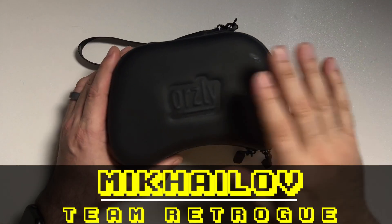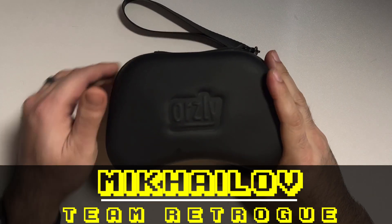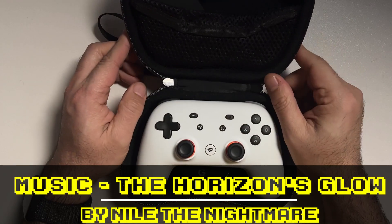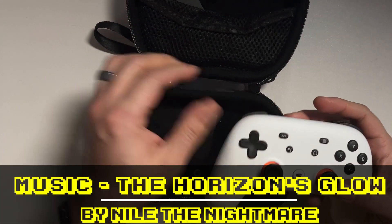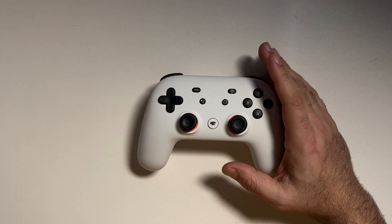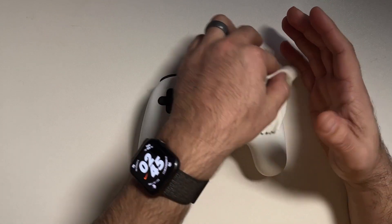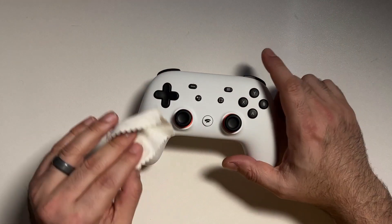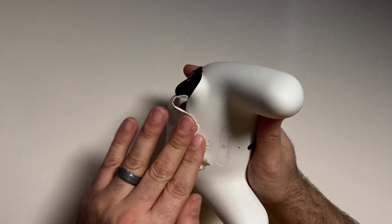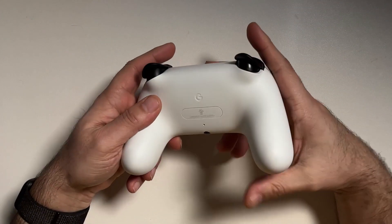Ahoy hoy, this is Mikayla from Team Retro, where we like retro games and we like the devices that bring them to us. Now that the Google Stadia service has completely shut down, I decided it was about time that I published this video on these cloud gaming controllers, because the sole purpose of these controllers is generally to access the cloud gaming service that they are meant for. However, what happens when these services eventually shut down, like Stadia has just done?